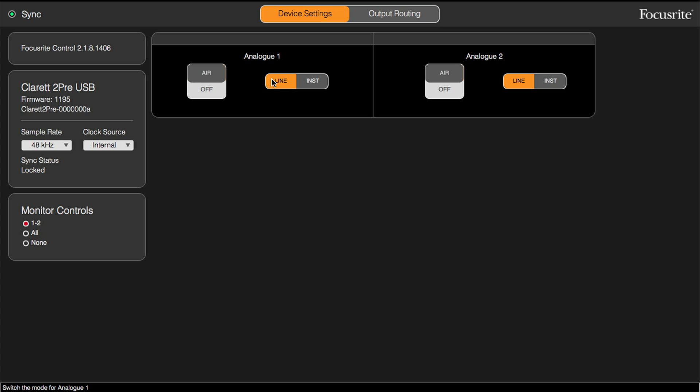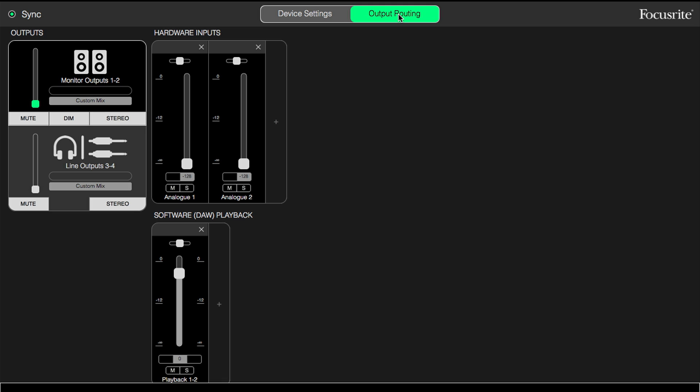Switching over to the second screen in the Focusrite Control app — this is our output routing screen, and here we can see our monitors so we can set up what mix is feeding those. A custom mix would use the input controls here, and this is where we can set up a latency-free mix as we're monitoring for overdubs. We can set our hardware inputs and balance those against the software playback coming from your DAW. You can mute and solo each of those, pan them in the stereo field, and control the level. You can assign that custom mix to the monitor outputs one and two, or to outputs three and four, which also feed our headphones.